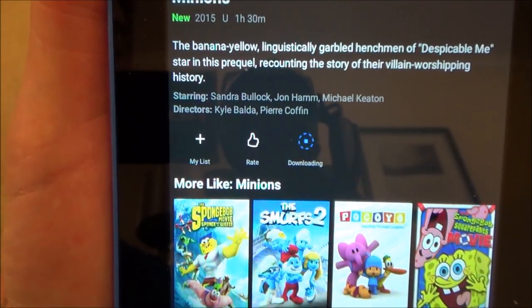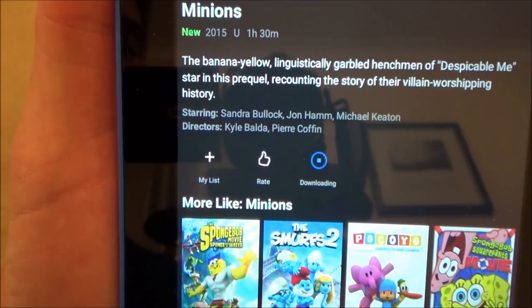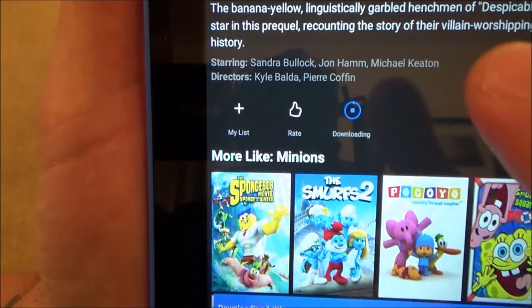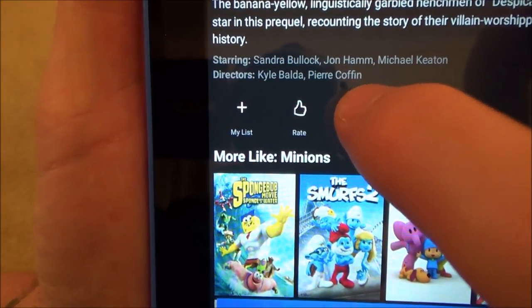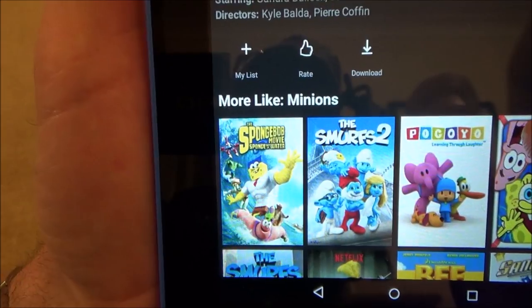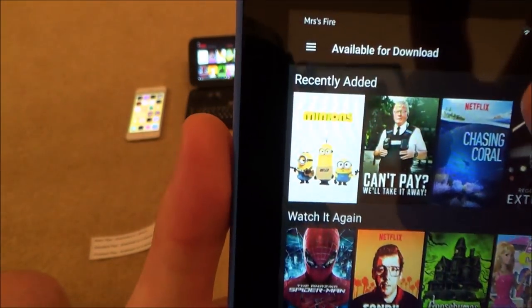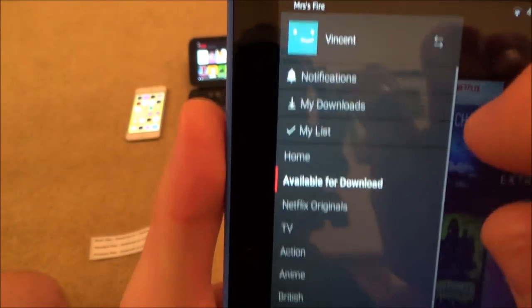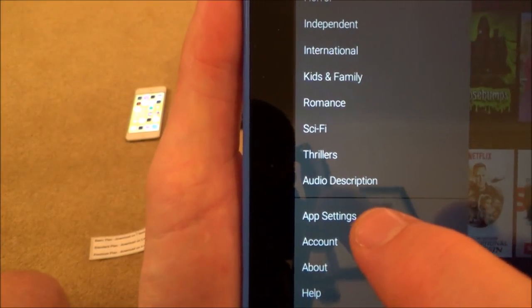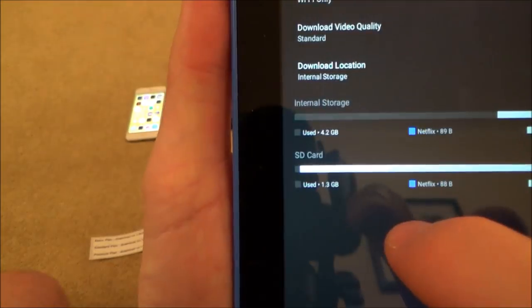By default the download will be set to standard quality. If you want to change it to high you need to go into settings. I'm going to cancel this download for a moment just to show you — tap the download button again and choose 'Cancel Download'. Now let me go back and show you how to change the settings. Hit the menu icon again, scroll down to 'App Settings', and tap on that.